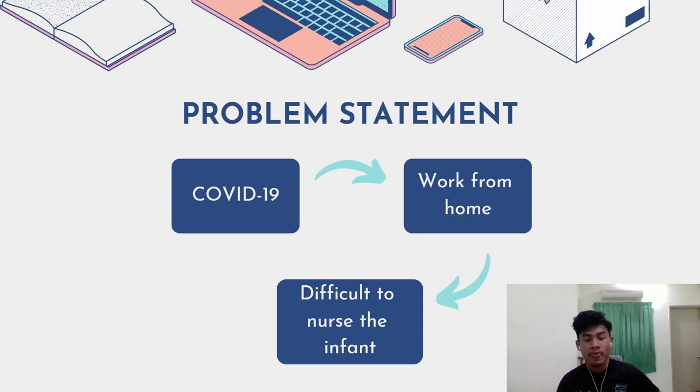Due to some crucial work or tasks that need to be done by the parents or guardians, the care process of these babies and infants might have some difficulties that can also distract them from working efficiently while working from home.